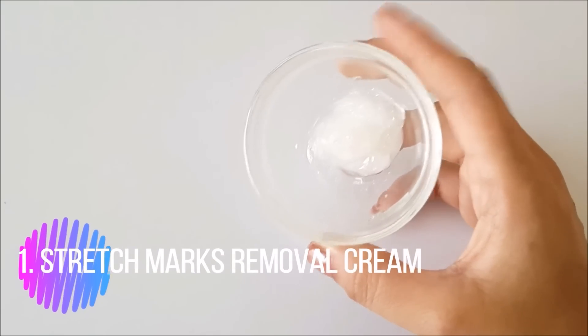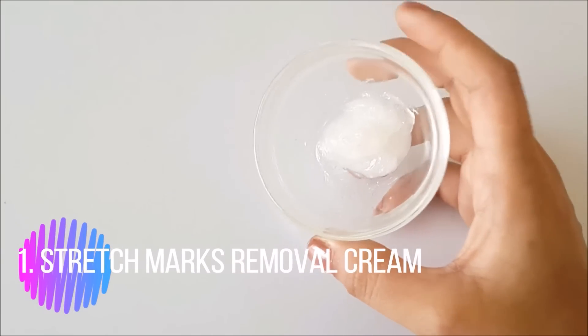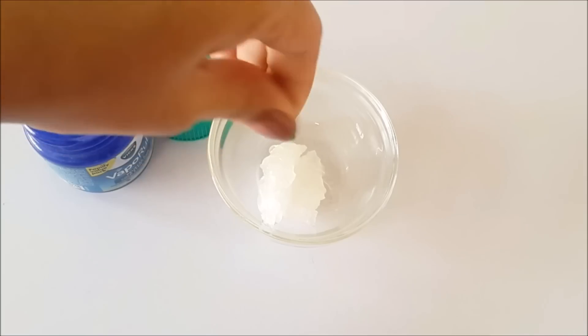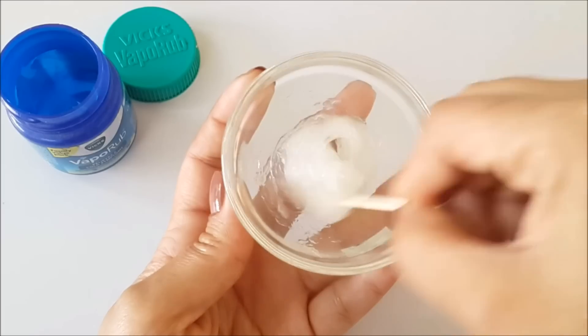The first use is a Stretch Marks Removal Cream. This is one of my personal favorite DIY stretch marks removal creams. For this, take a bowl with 1 spoon of Vicks VapoRub and add 1 Evian Vitamin E Capsule. You can make this in larger quantities as needed.